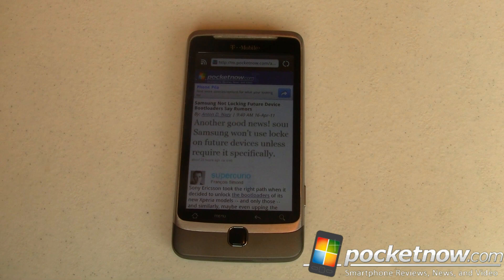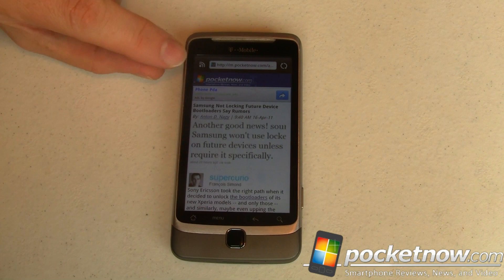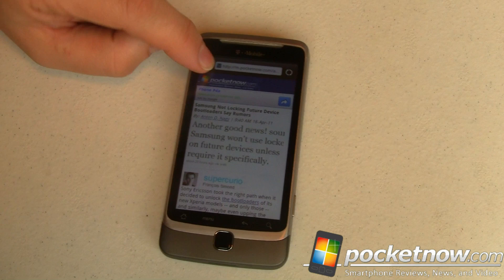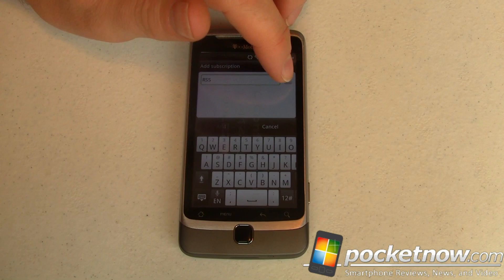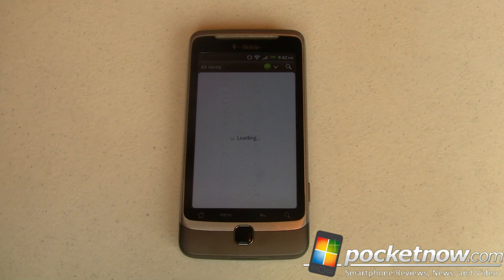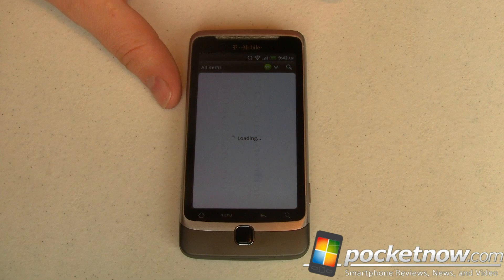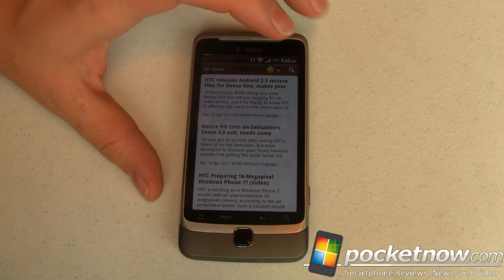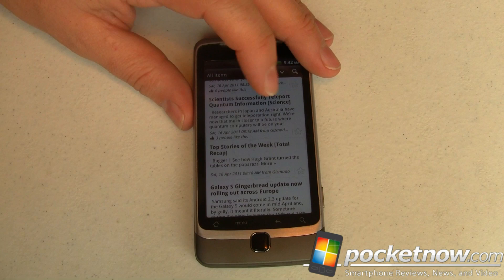The next cool thing is the web browser. I've loaded up the Pocketnow website — the mobile version. See that little RSS feed icon right there? Tap on that and we can add a subscription. I'd like to rename it Pocketnow but the keyboard is cut off, so we'll just call it RSS and add that. Theoretically if there were multiple RSS feeds listed it would show them all. It said RSS loading was complete with 99 plus items in the feed — it appears to be an integrated RSS reader right inside the web browser. You can subscribe to RSS feeds so you don't even have to visit websites to get the news.